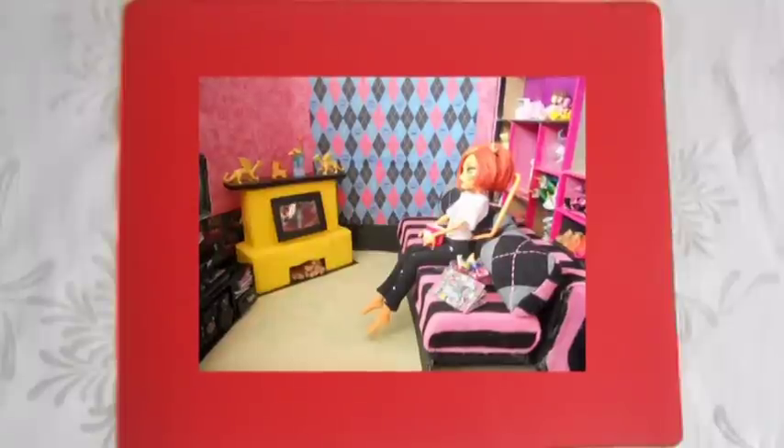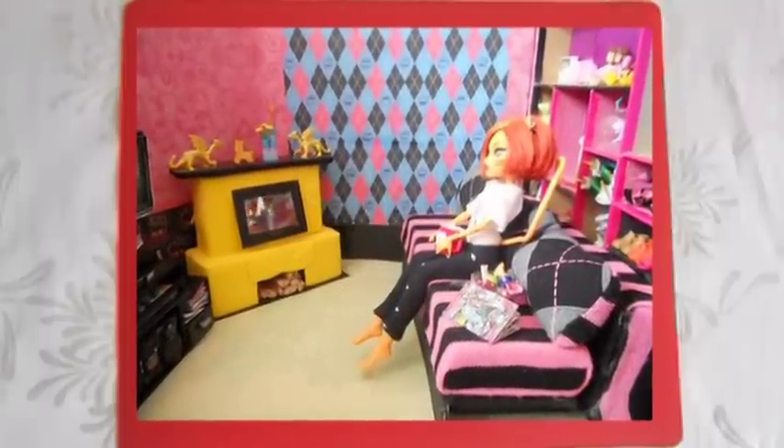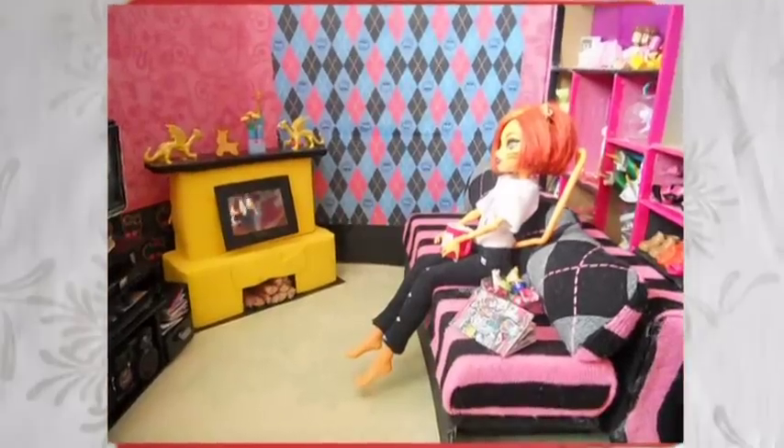Всем привет! С вами Муза Рукоделия. Сегодня мы с вами будем заниматься строительством и переделкой одного из румбоксов нашего кукольного домика – гостиной. Это первая комната, которую мы с вами активно обустраивали, создавали для нее мебель, технику и предметы декора.